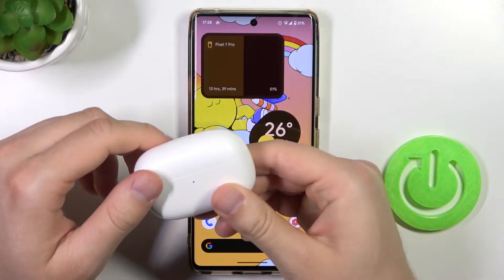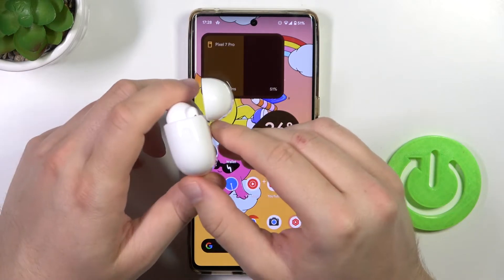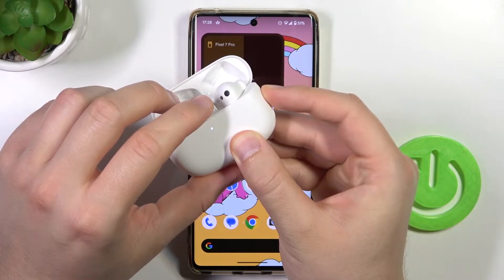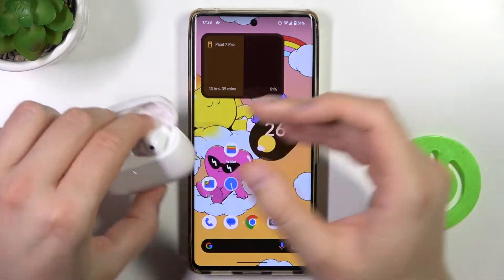First of all, you have to input both earbuds inside this charging case and open the cover. Next, click and hold this button until the indicator starts blinking — just like that. Then release that button and do not close this cover.